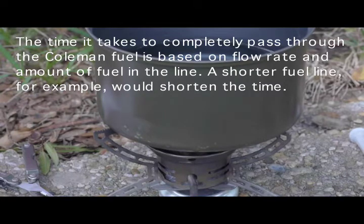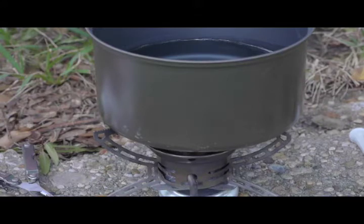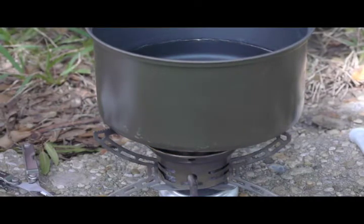Once the Coleman fuel runs out, which takes about two minutes, there will be a transition stage for the kerosene, and the pot serves to buffer some of the yellow flames that will come. This helps to shield — you can see this is already beginning to start up, with a minor degree of yellow flames as the Coleman fuel is being exhausted and now we have the kerosene. This goes on for about a minute before the generator is hot enough to support the kerosene, but at least during this time there is some useful work being done because of the heating up of the water.